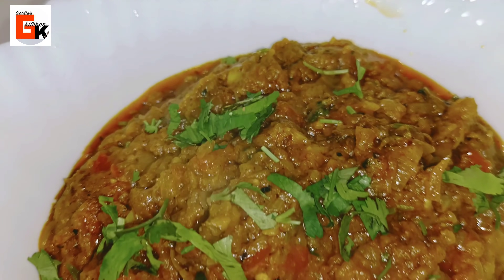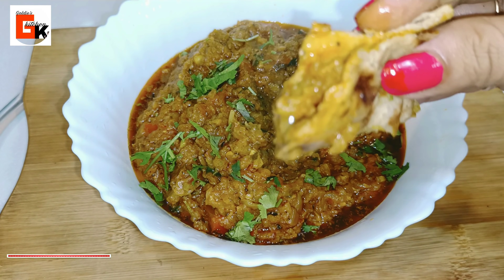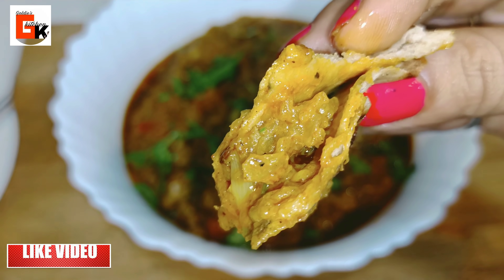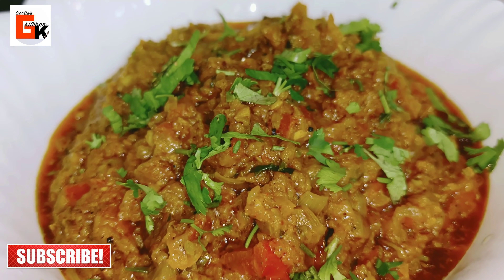This is ready! You can eat this dish with rice, paratha, or roti. It tastes amazing and kids will especially love this recipe.